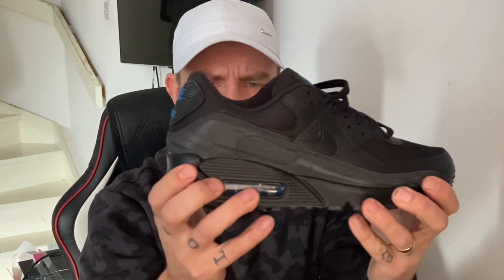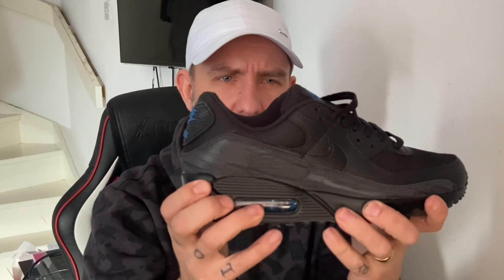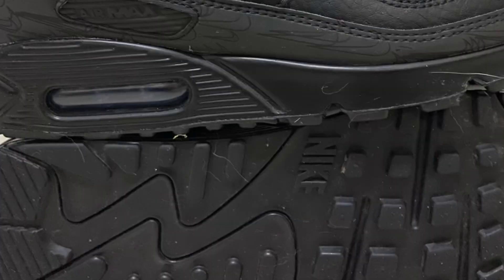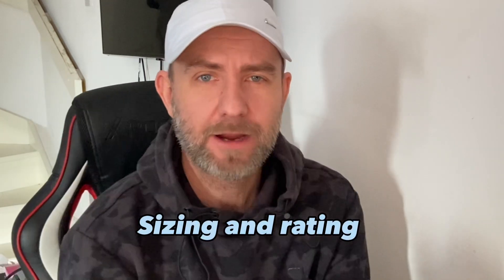The midsole is squidgy, which is really nice for comfort — very comfortable to walk on. The insole has got that dark marina blue hit. I've been wearing these as dailies to work — I put them on to and from work to test them. Very nice, very nice indeed. That's the materials covered; now we need to get down to the sizing and the rating.